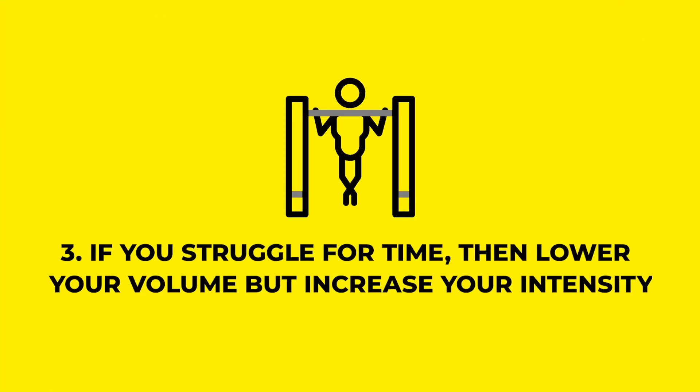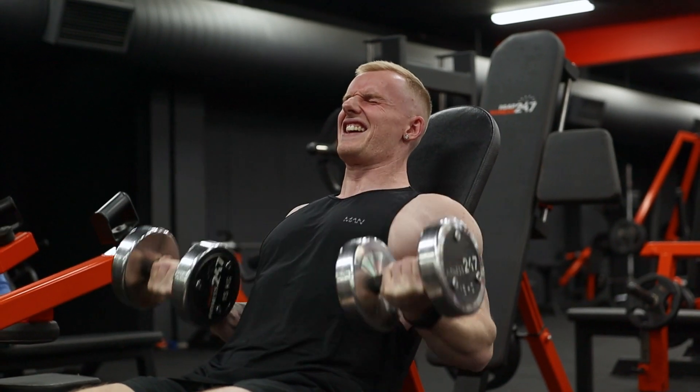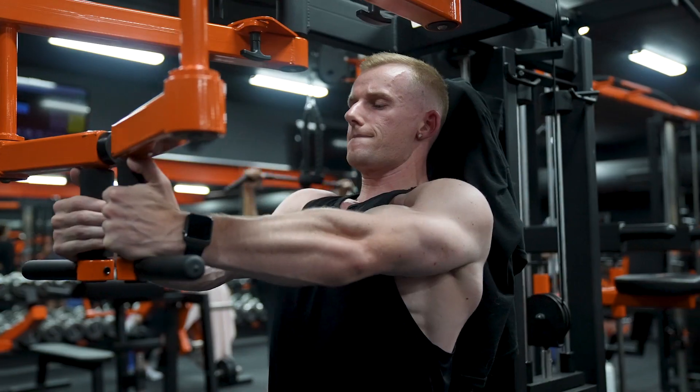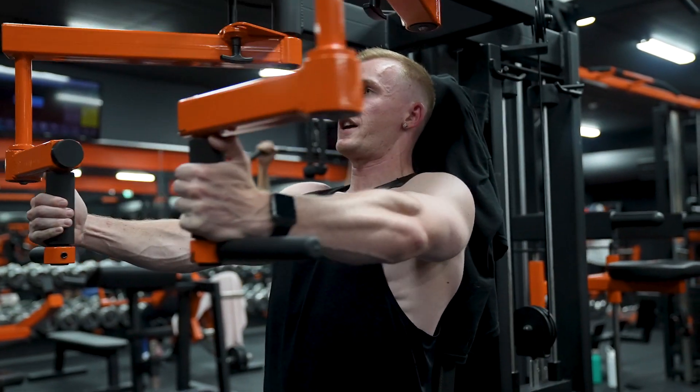The third thing is to lower your volume but increase your intensity. That simply means doing fewer sets but pushing them way closer to failure — or to failure. For example, instead of doing four sets of 10 where you leave a few reps in the tank on every set, you might cut that back down to two sets.